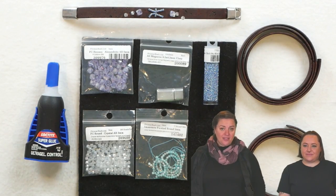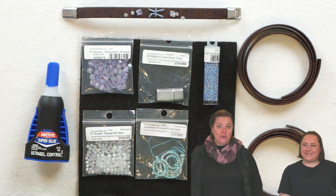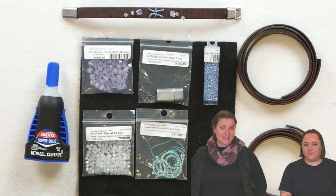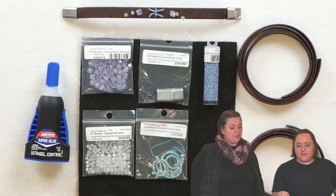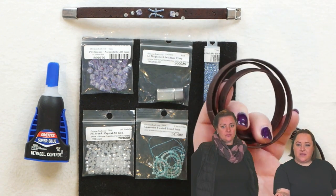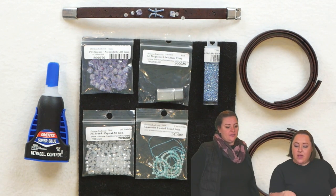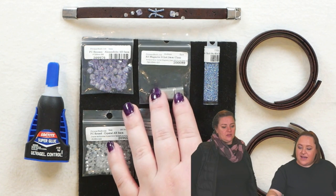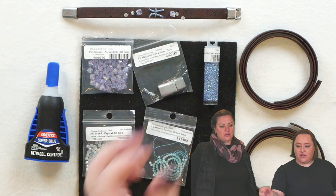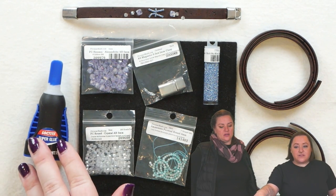Now that we're in our third month, we're going to switch it around. As I've been guiding you through things, this month Jade's going to take over and tell us what type of materials we're going to be using today. The first thing we're going to use as our base material is this brown cork leather. The clasp for this bracelet is going to be the magnetic rectangular clasp — super easy to add on. With that we're going to need some super glue.